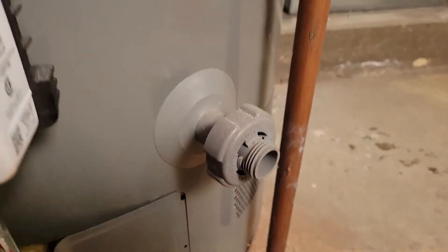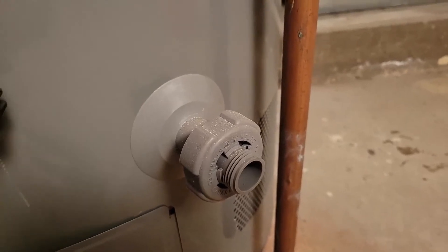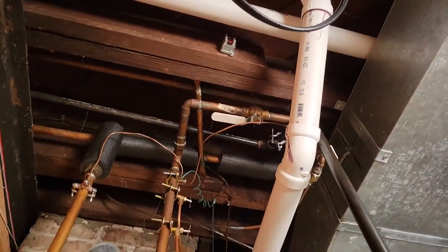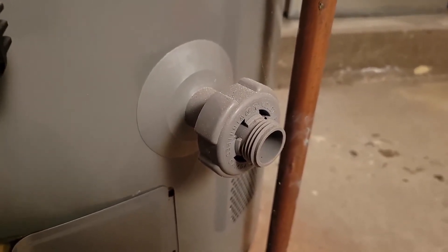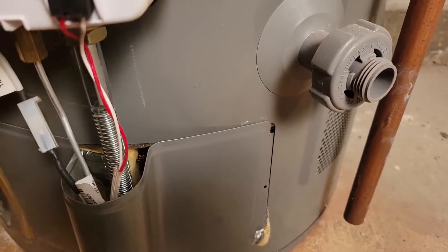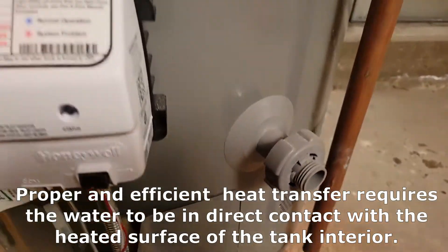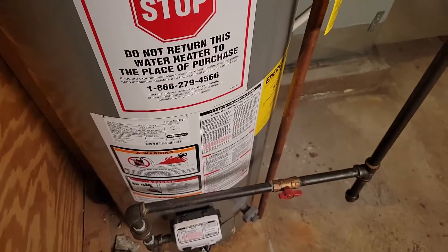Another thing you should do is drain your water heater annually or every two years. Shut the water off at the top, hook up a hose to a drain or sump pump, open the drain valve, and let it all flush out. Then while that's open, turn the supply on to let it spray water down in there, stir things up, and get the rest of the sediment out. If you ever hear your water heater boiling or popping — pop, pop, pop — that's because there's sediment in the bottom and the metal is getting so hot that when water touches it, it's almost boiling. Flush regularly, especially if you have well water or hard water.